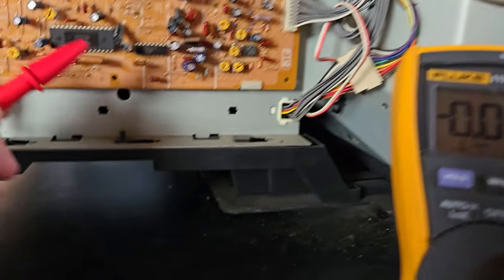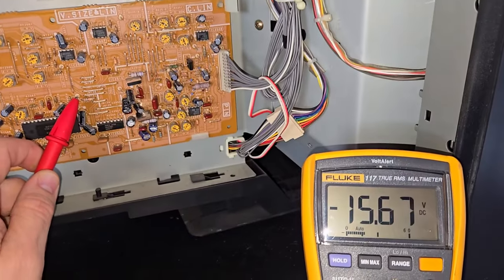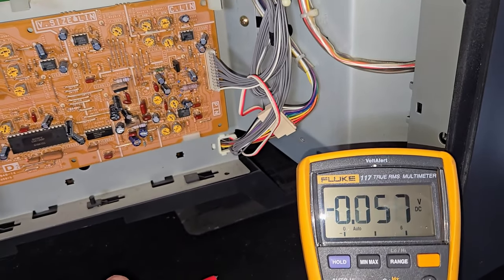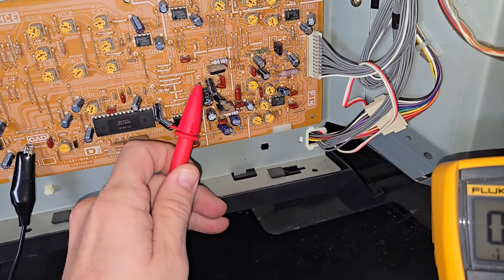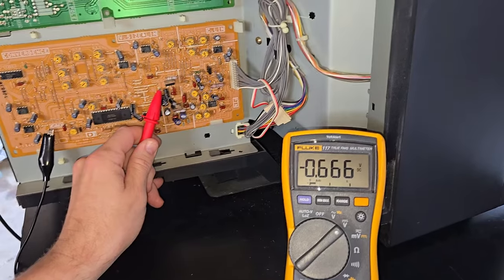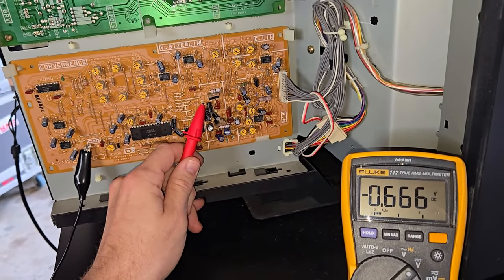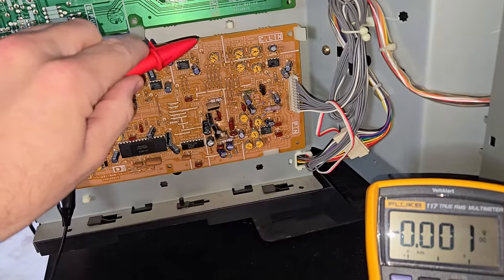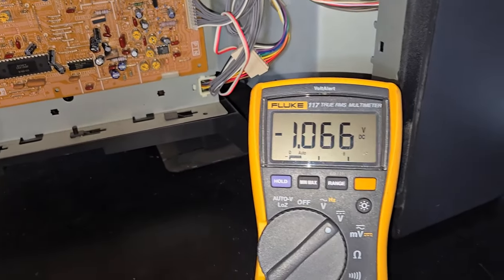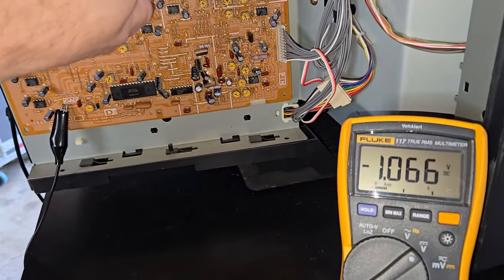Probing the minus 16 volts and we're getting a stable negative 15.67 — that's within tolerance, so that seems okay. Let's check the 5-volt line right here. Wow — it's reading negative 6.66. That's definitely not good; it's supposed to be 5 volts. So we have a cursed deflection board here. Let's check plus 16 — and that's reading minus 1.66. So we definitely have some issues on this board.